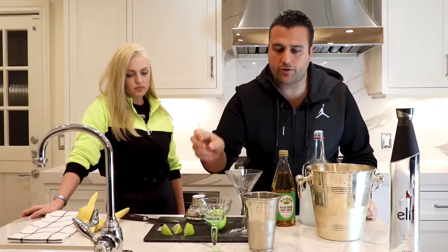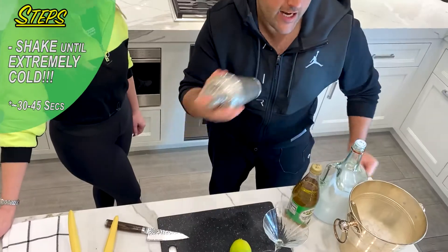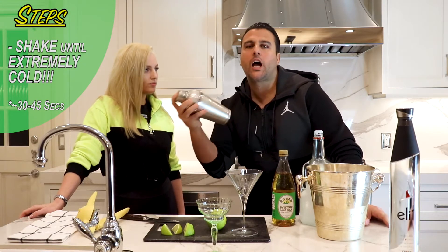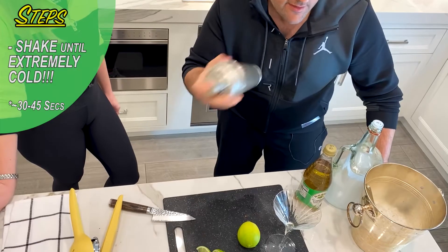Now, the key to this drink is to make sure that it is extremely cold. So you need to shake until your hand goes a little numb — a little numb. Shake it up, don't be shy. You want ice chips floating on the top of this bad boy.